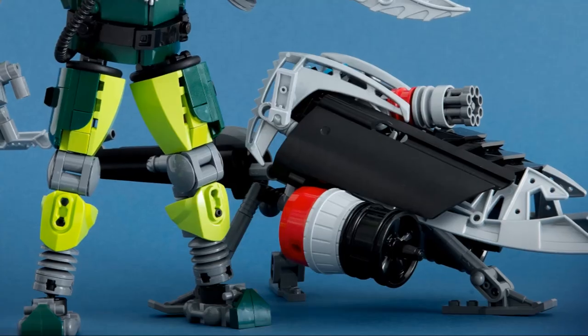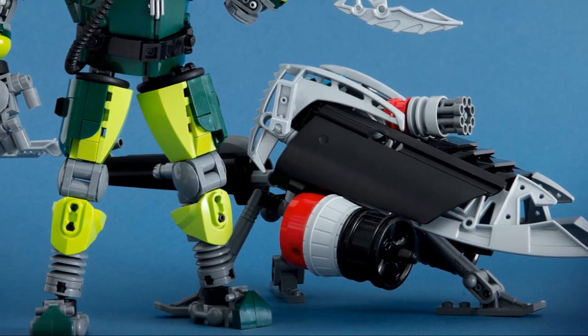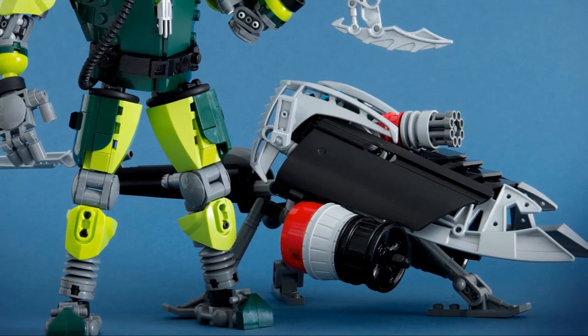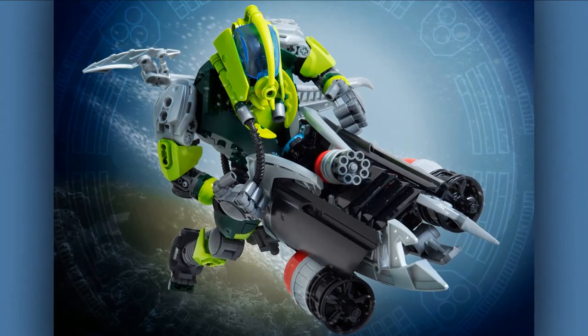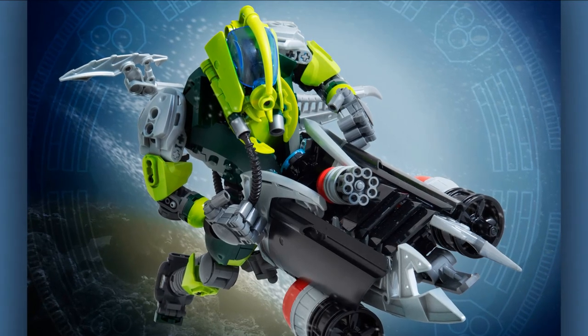I love how he's approached Lesovikk's speeder here — very similar to the original but tidied up and smoothed out. Great to see these engine pieces with this light bluish-gray barrel piece, which I believe is exclusive to the most recent Star Destroyer set in that color. Not a cheap piece, but it works really well. A lovely take on Lesovikk.